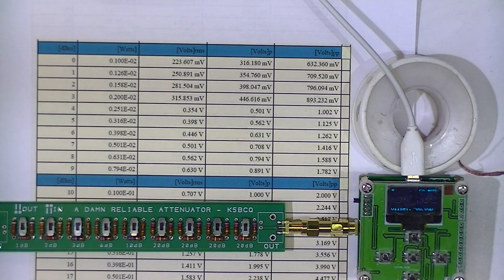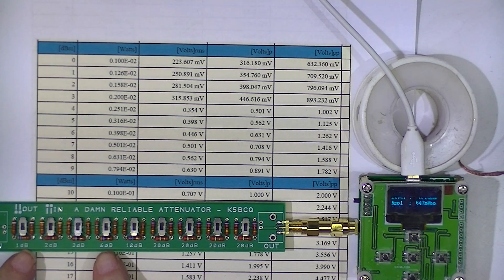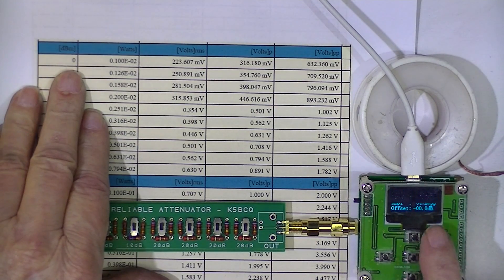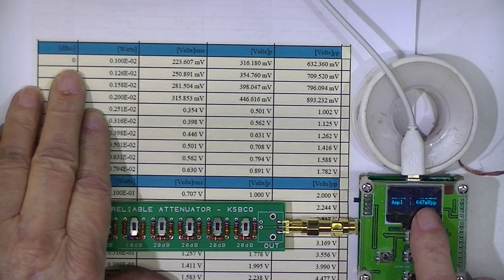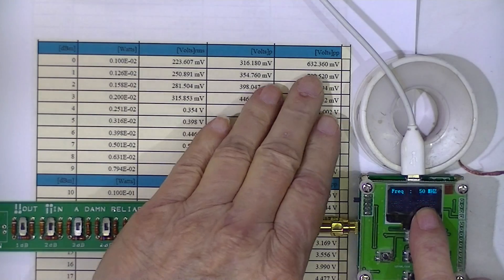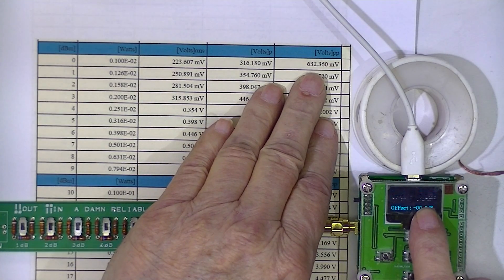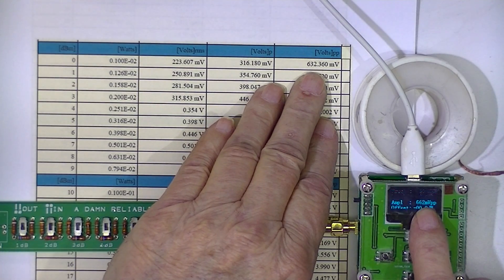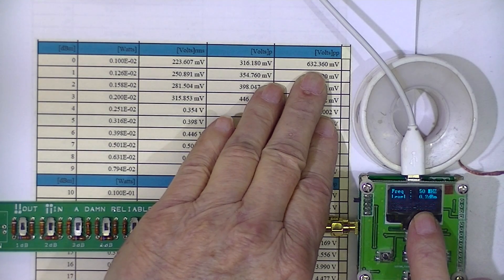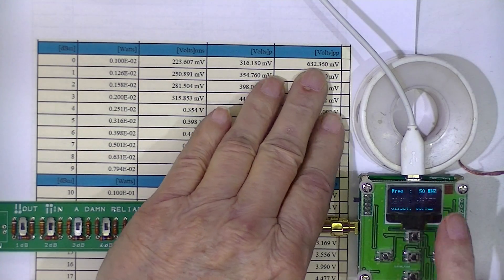I've switched in a total of 7 dB of attenuation — that is, I've switched in 6 and 1 — which should give us 0 dBm on the meter, and it's 0.1 or 0.2. That should be 632 millivolts peak to peak and it's 647.